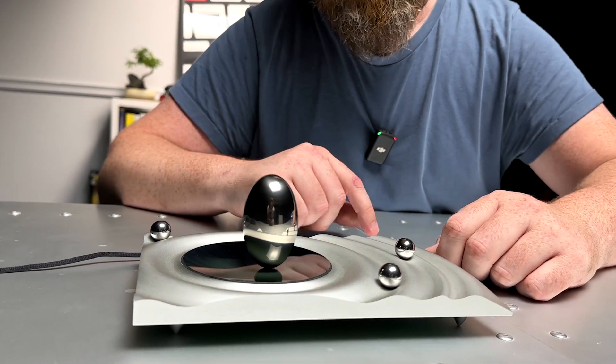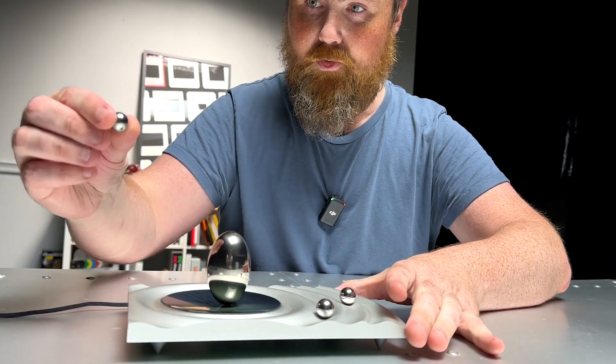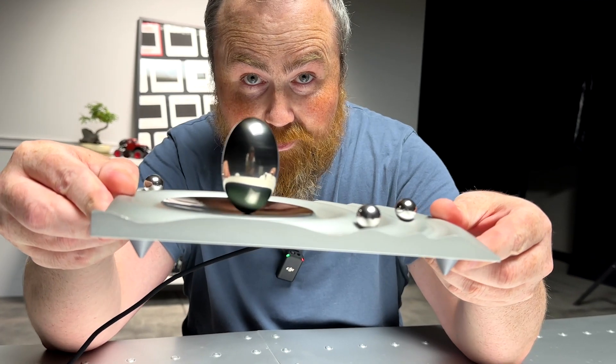This is going to spin forever unless you set the timer. You can also control the speed with this slider, or set the mode with this ball here. See how thin it is? How do you think this works?